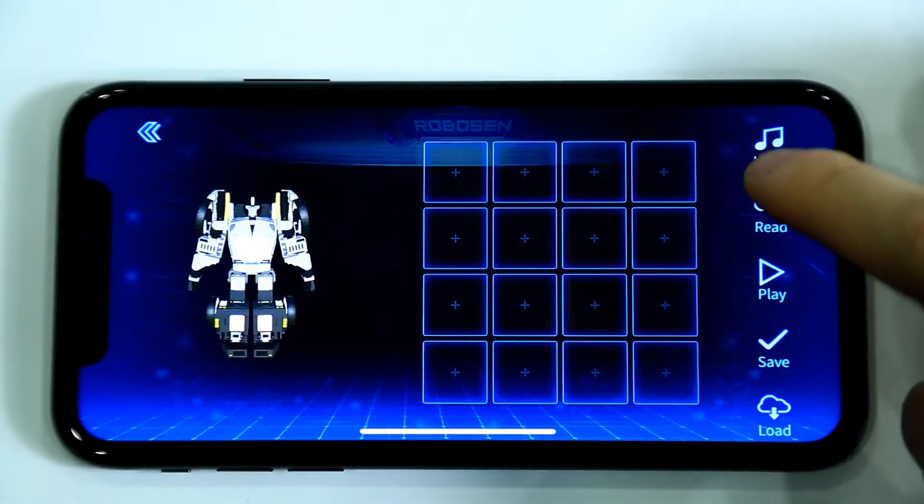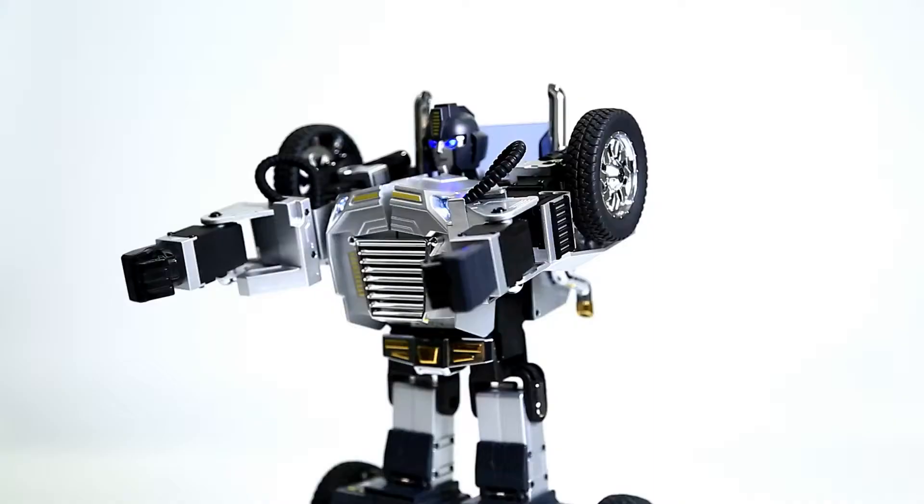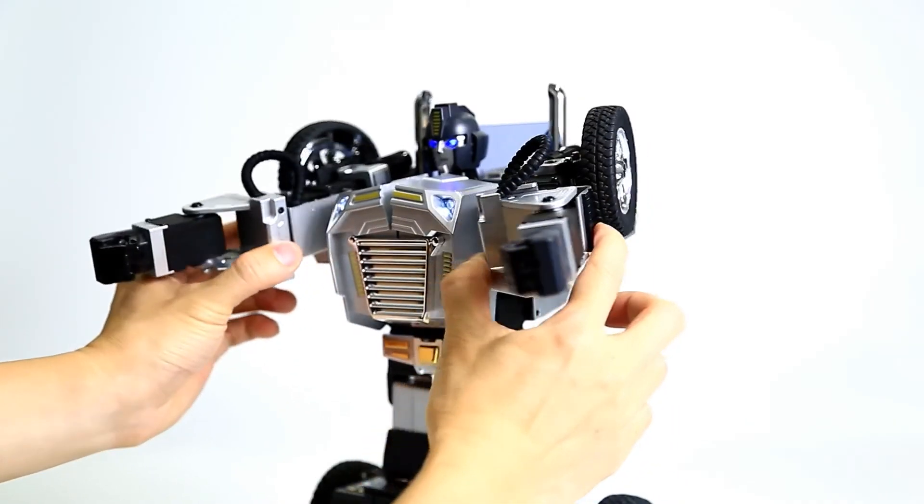Click the Read button, and then click the first box to record this first action. Open the robot's arms.